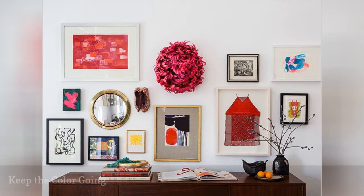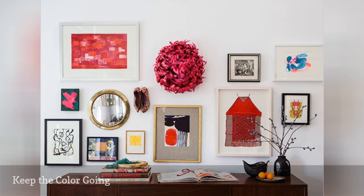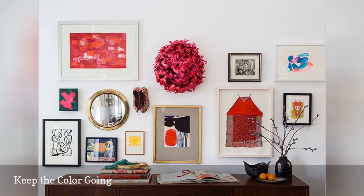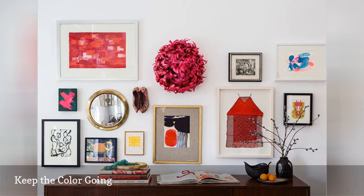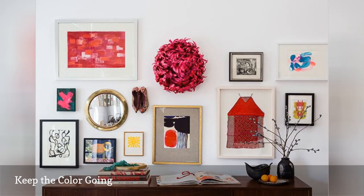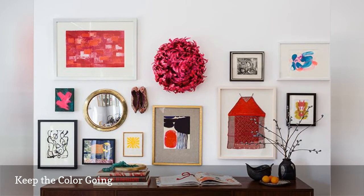Color plays a key role in almost every aspect of design. So when taking your gallery wall to the next level, think of color first, as it will most likely be the main line that ties all of your different elements together. On this wall, the Cameroonian juju hat picks up the hot pink tone from the main art pieces, while the mirror adds a second warm metallic frame to the collection.